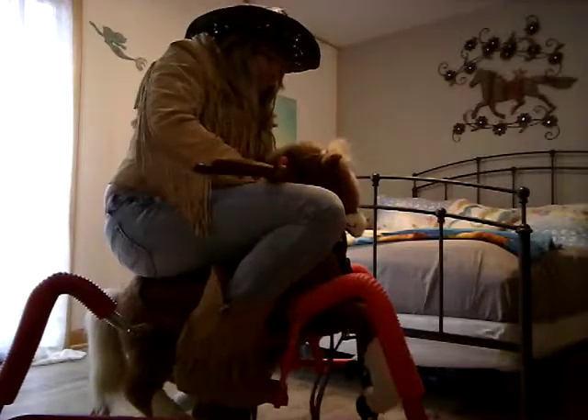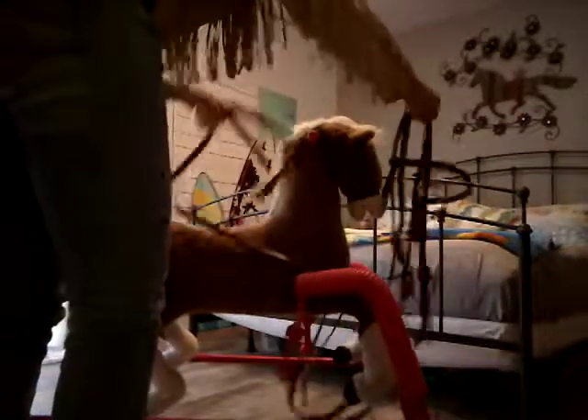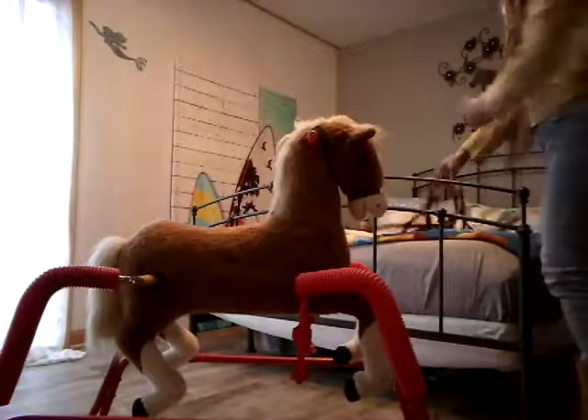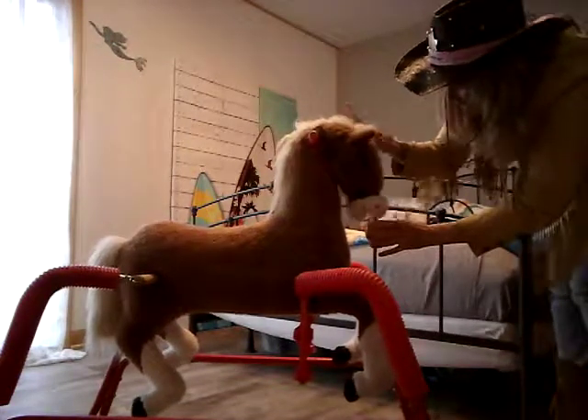And we simply get off. He also lets you get on and off from the right side. Get his bridle off. Give him another treat. Here you go, Tumbleweed. Good boy.